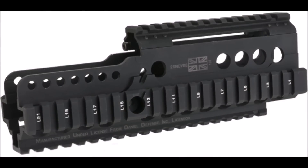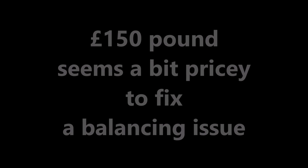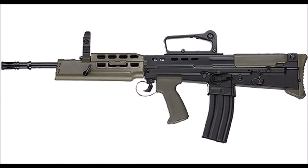The extra weight helps balance the gun. However, it's no cheap fix, as these go for around £150. The holographic sight's not included — it comes with the standard carry-handle iron sights.